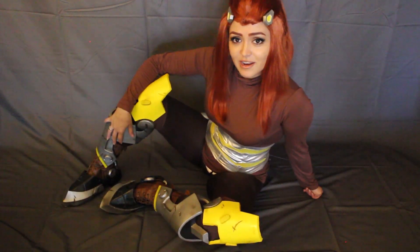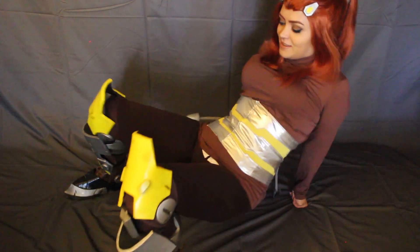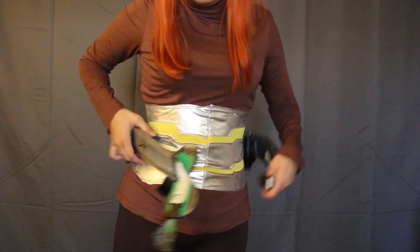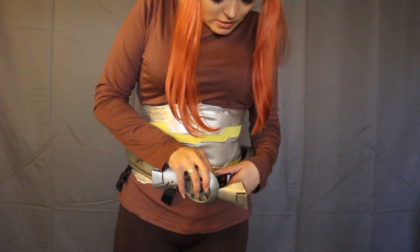Once I have the leg pieces on, this is where I struggle to get up by myself — usually I have someone help me. So the next part I put on is the belt. It has a whole lot of attachments all over it. I kind of just slip it on around my waist and then buckle it into place, and then I start attaching a whole lot of pieces to it.